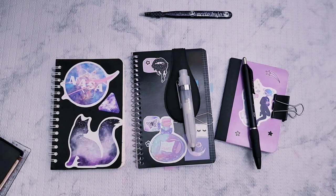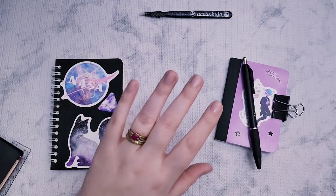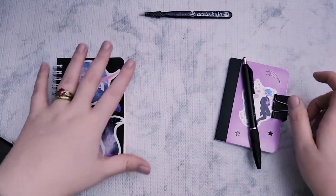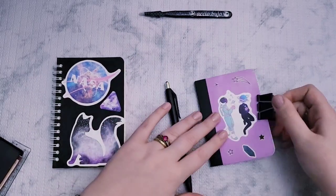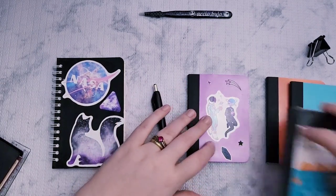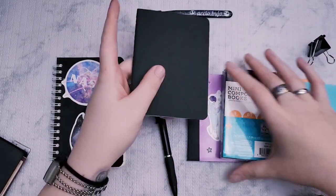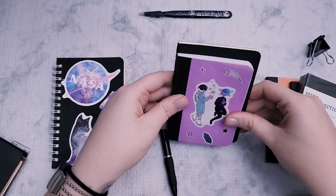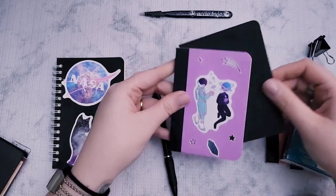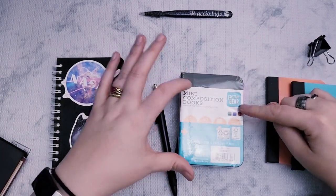I wanted one of those notebooks but they were not in stock. So this is the Pen and Gear spiral bound that Seaweed Kisses made popular — couldn't find it, they were sold out. So I ended up grabbing these, which are still Pen and Gear. They're smaller than passport size. This right here is passport size, and this is a little bit smaller both in height and width. But you could put it in a passport size TN if you really wanted to.